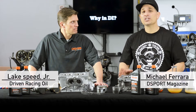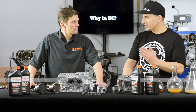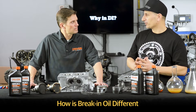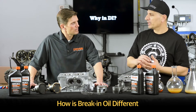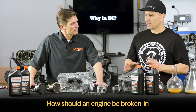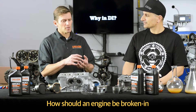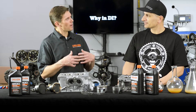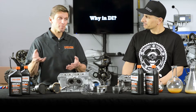You might have joined us now having learned about low-speed pre-ignition. Lake is still with us, and I had a question for you: breaking oils. What makes a breaking oil different than a regular oil, and how should an engine be broken in? That's a great question. Breaking oil is unique — a good analogy is before you put down paint, you typically put down primer. Breaking oil is essentially the primer for your engine.